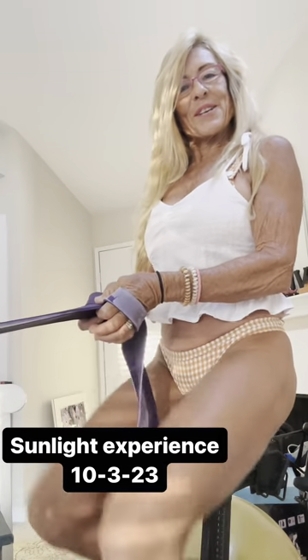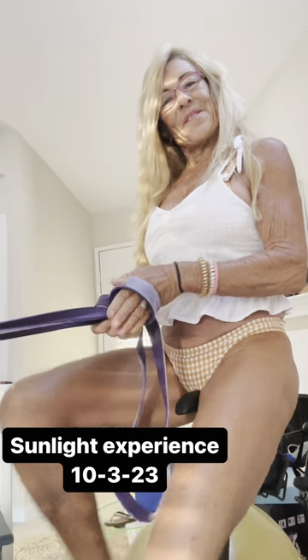Think good things about yourself and enjoy Paula's Swim and Fitness. See you tomorrow. Bye-bye.